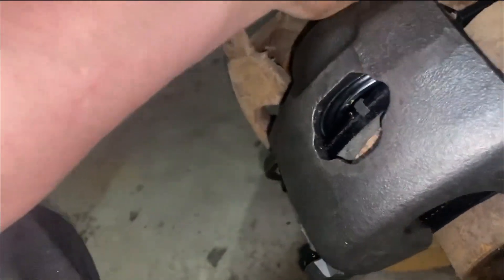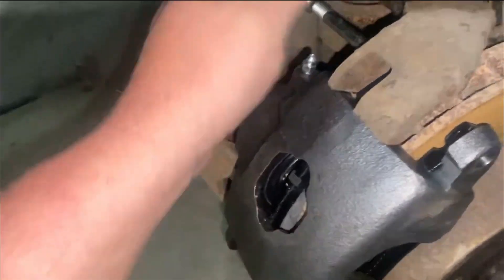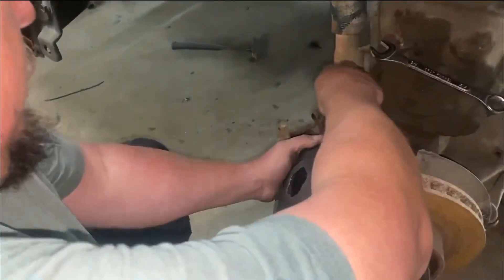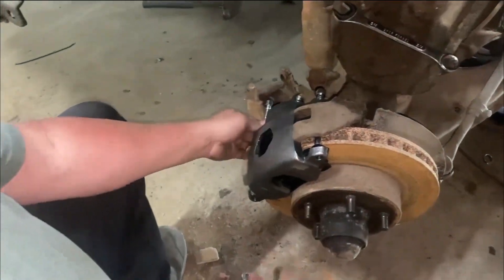Then you take and flip it over like so and stick it right in there like that. Then you get your screw - put your screw. You've got to move this up a little. You get your screw and hold it like so, and your screw slides in there like that. Then you grab your second screw and your second screw goes in the bottom.